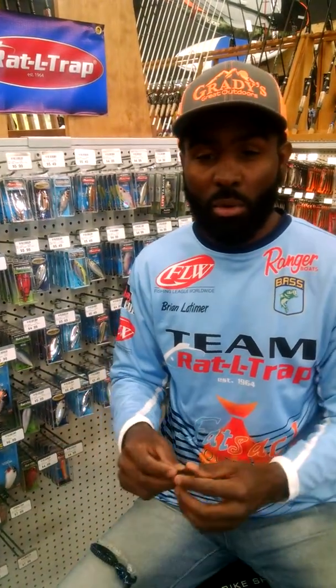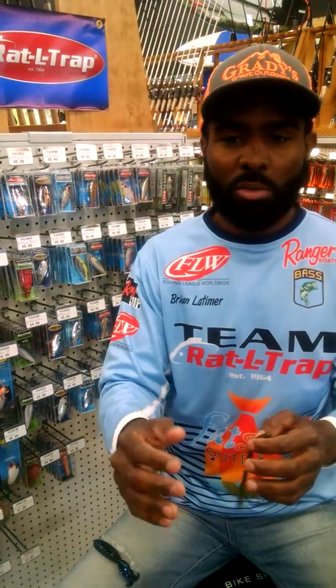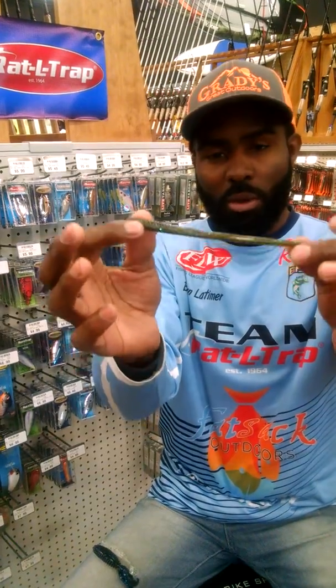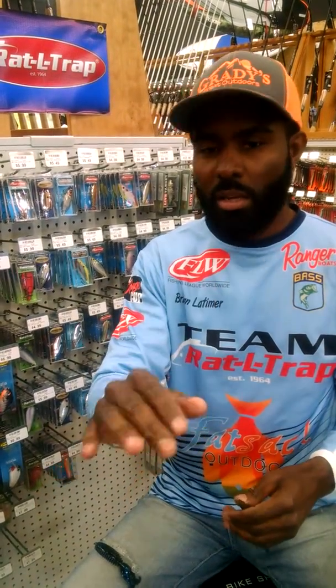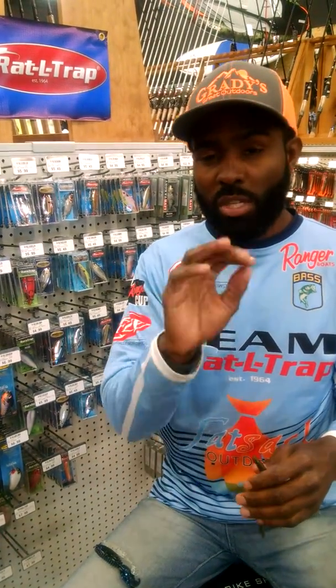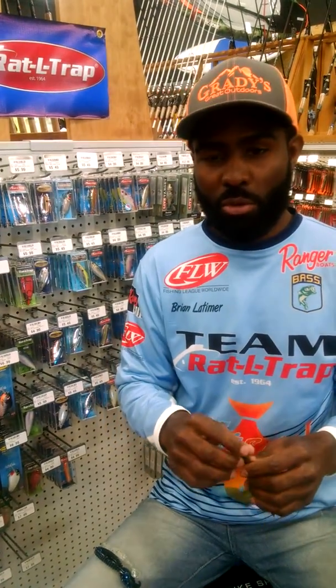If I'm in really extremely clear water and I'm using a finesse presentation with soft plastic worms or finesse baits, the best go-to color is green pumpkin. Green pumpkin works in every water clarity — it doesn't matter if it's stained, it doesn't matter if it's clear. Green pumpkin always works. So stick to those three colors with those three baits and I think you'll be really satisfied with your results.